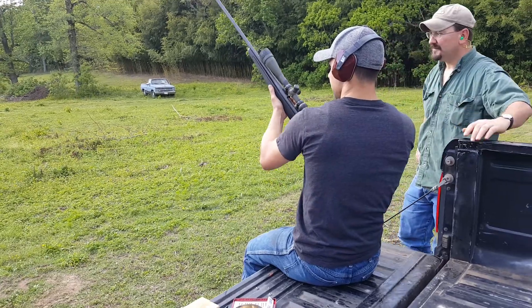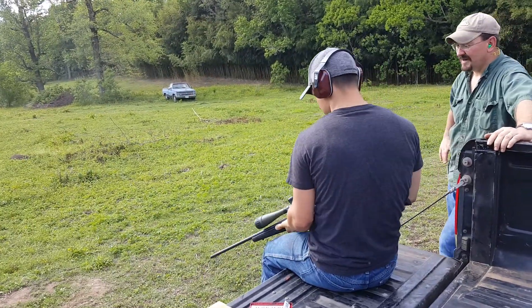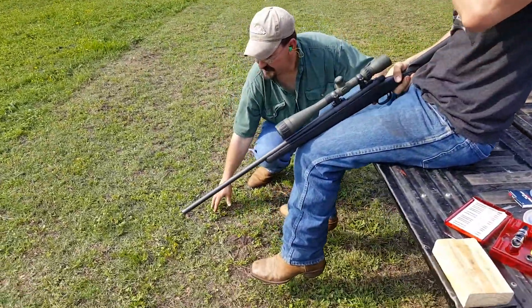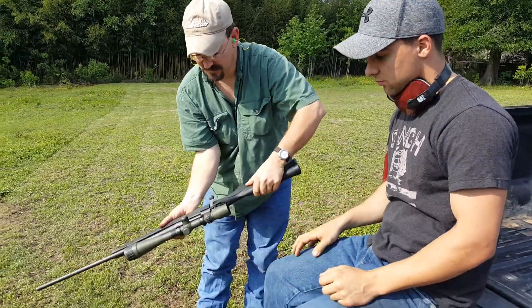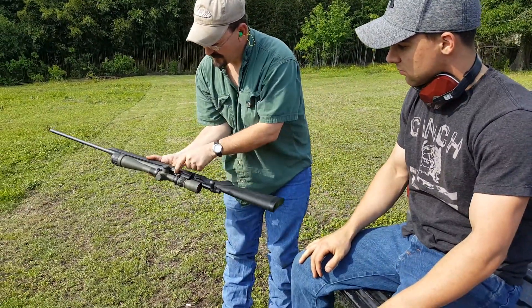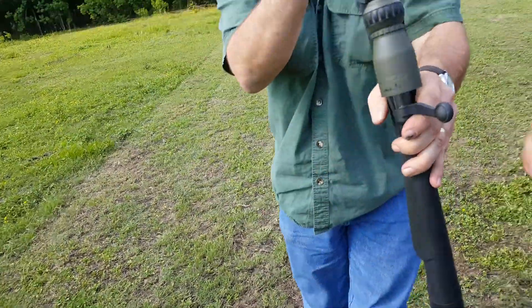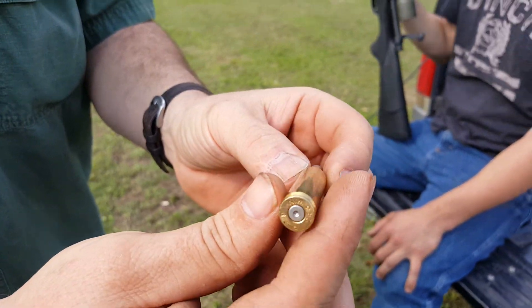Fire away old buddy, fire away. Put your rifle in a safe direction. No ammunition in the chamber, no ammunition in the magazine — rifle's clear. Here's our brass — good shape, no overpressure.